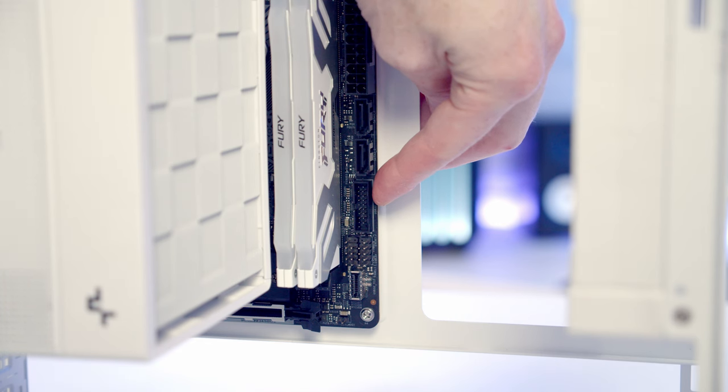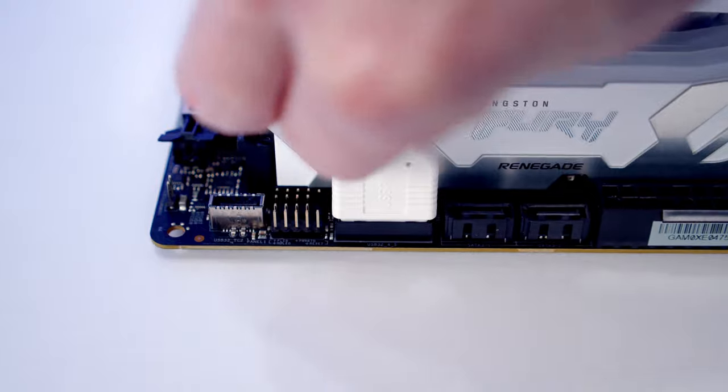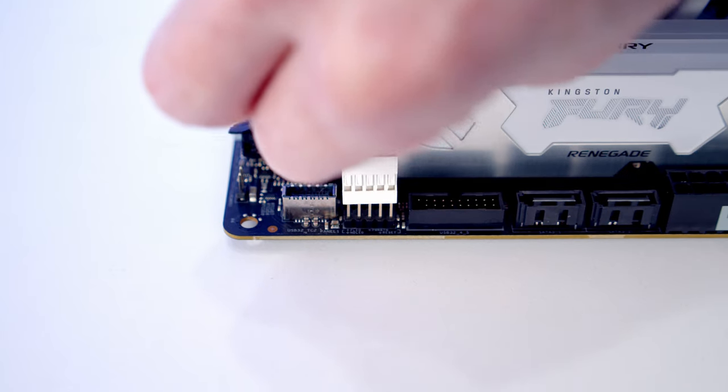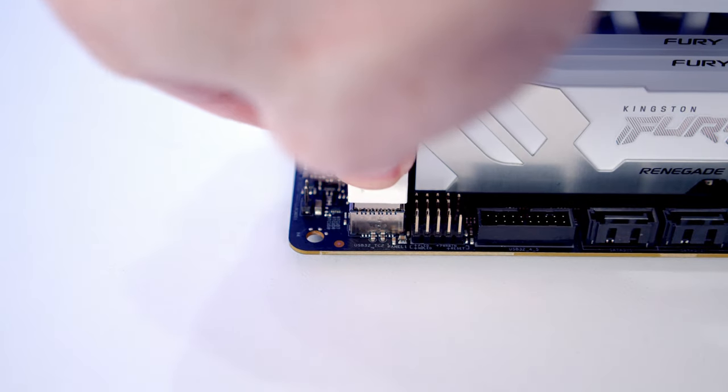The USB 3.0 cable goes into its header — line it up and push it into place. Just below that at the edge of the motherboard we've got our front panel connectors, and below that at the bottom we've got our front panel Type-C header.